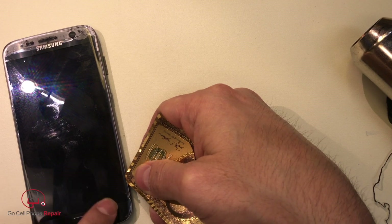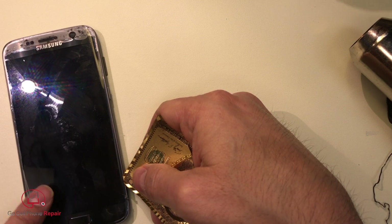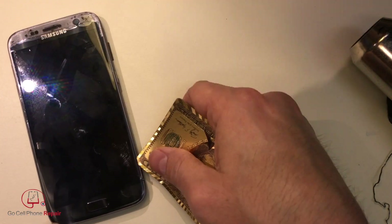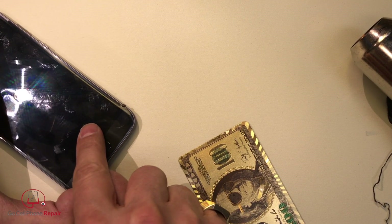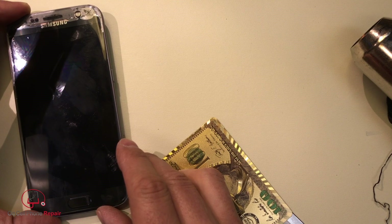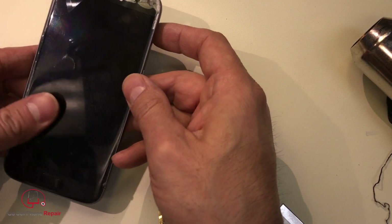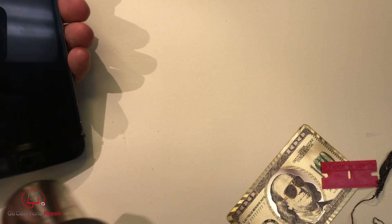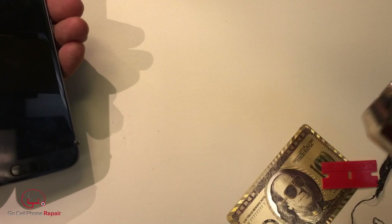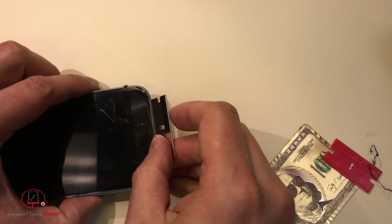It looks like the glass cracked — did I crack it already? No, it was already cracked. But it looks like there's a crack inside. I think I might have cracked it down here. I think that was like that already — it had a hairline crack on top and bottom, but it was still lighting up and working. The cables are what I'm really worried about here. Back to the hairline crack at the bottom — one wrong move and it's all over.